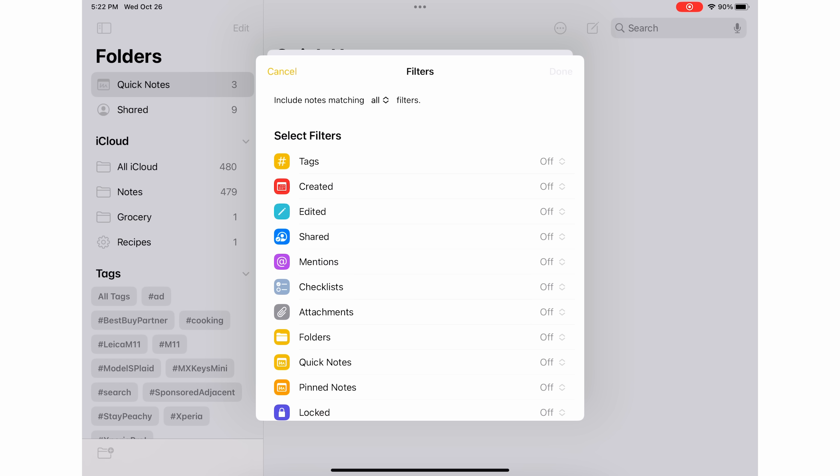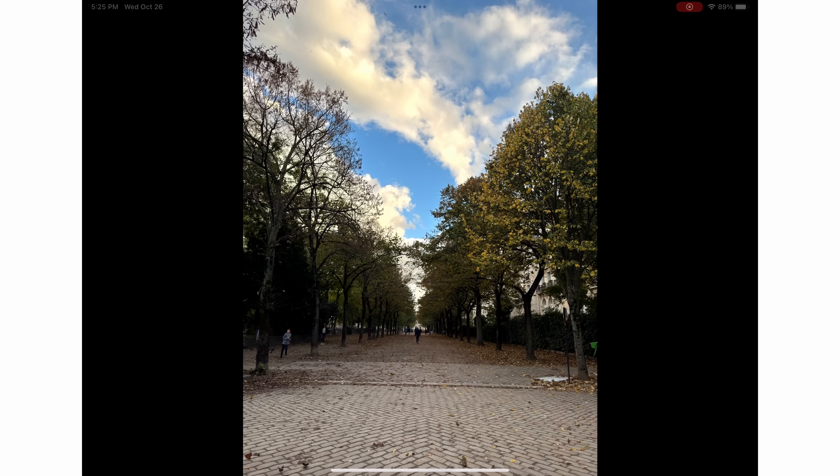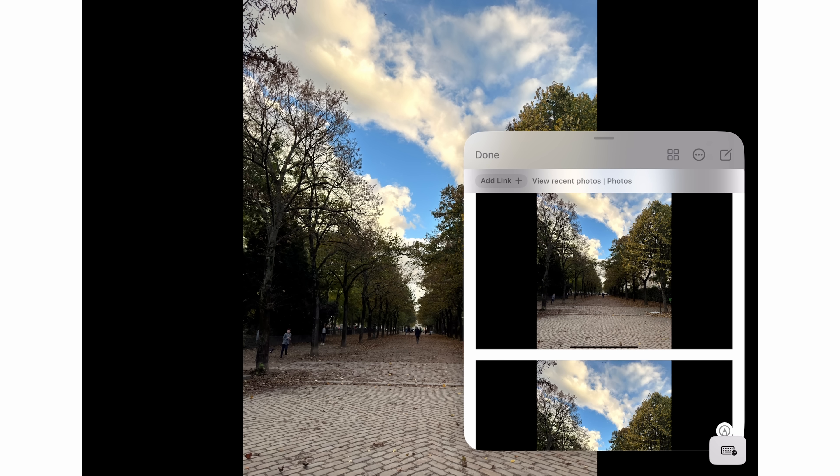Let me know — are you going to take a stab at the new Reminders features? Do you already have another to-do app? I'm already set in my ways with Things, but Reminders would definitely be the easiest go-to since it comes pre-installed on your iPhone and works with Siri really well. As for Apple Notes, you now have enhanced smart folders with more custom filter options, the ability to lock a note with your iPhone passcode instead of a separate random passcode, and you can now add screenshots to a Quick Note using the share menu.